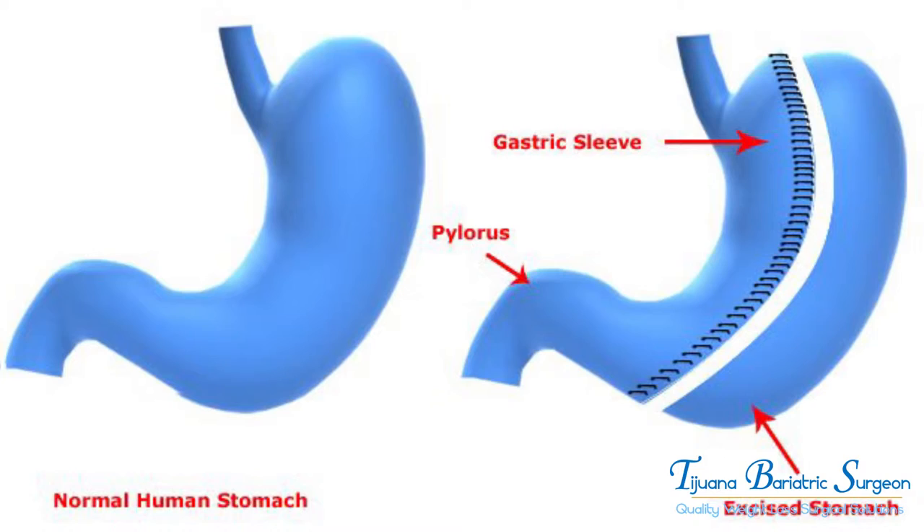The gastric sleeve is a little more complicated surgery. We need to cut the stomach vertically, and the patient has to stay at least 48 hours at the hospital. We also need some tests to confirm there is no leaking during the hospital stay.